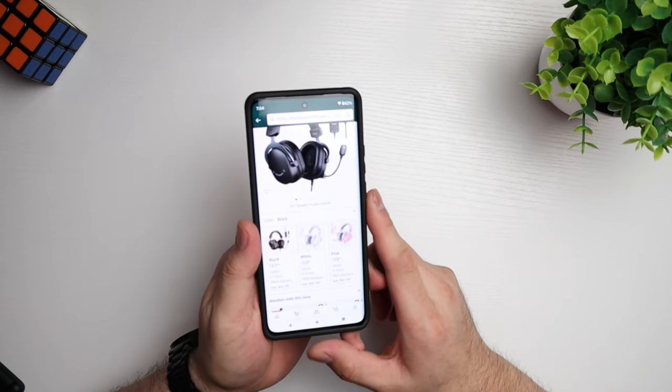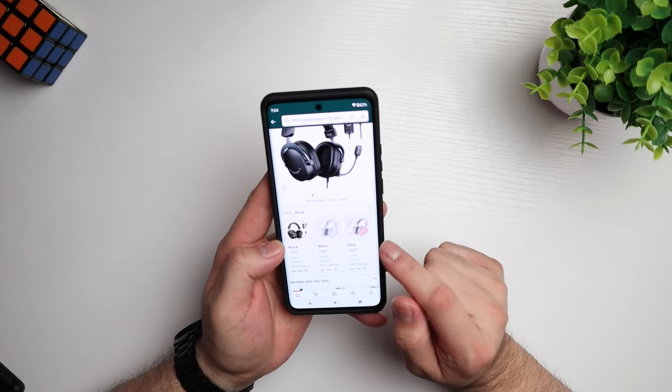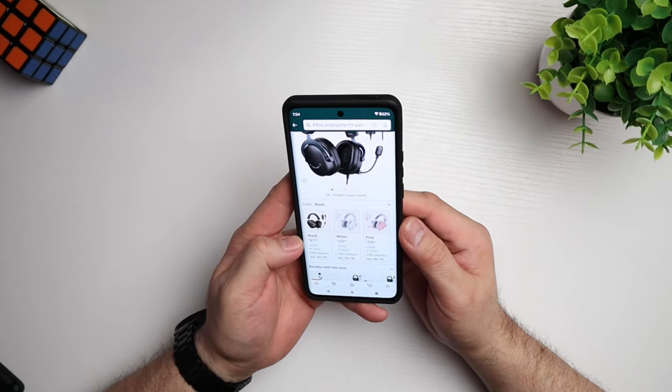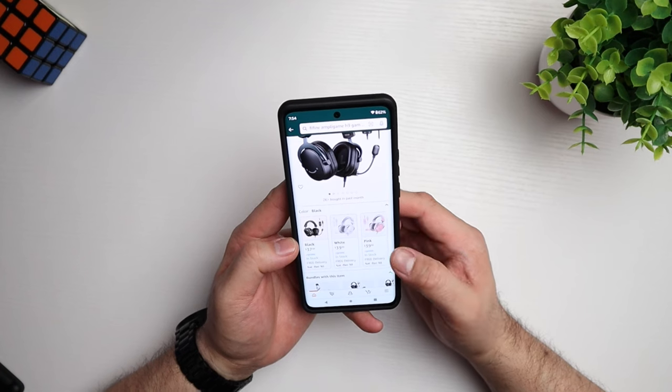Let me just double check what the price is on this. It's not bad — it's lightweight and it feels good on the ear. The mic is actually really good; it's clear even with my fan blowing against it. So this is the one we've got right here. It comes in three colorways: black, white, and pink. The black is going for $37.99, the white is $39.99, and the pink is also $39.99.